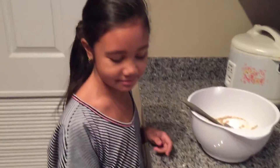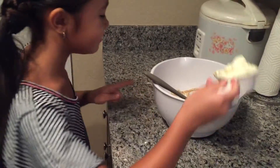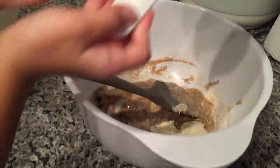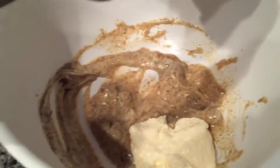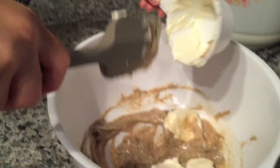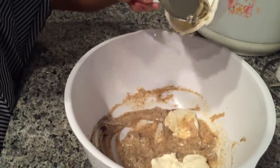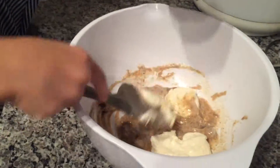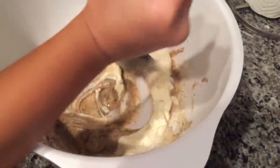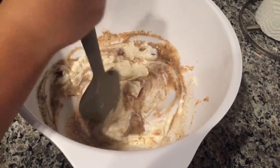Sorry for the late announcement, but it's going to be one whole cup instead of half a cup of mayonnaise. So you just scoop all the mayonnaise out and then you are going to stir it all together like this. And it's going to be like a brownish color.